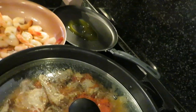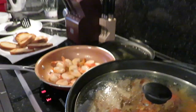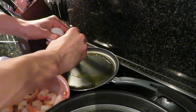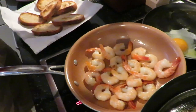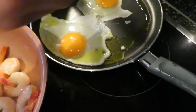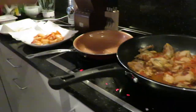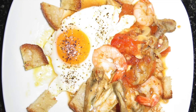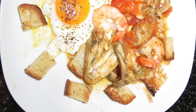Next, heat one tablespoon of olive oil. Then add two large eggs and cook for about two to three minutes. Once the shrimp have completely cooked, add them to a paper towel. Serve the chicken with the mushroom tomato sauce. Put the shrimps on top of the chicken while the croutons are placed around it. Finally, top off with a fried egg. Bon appetit!